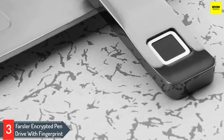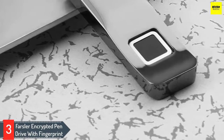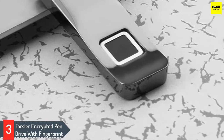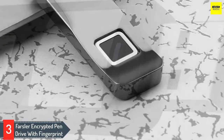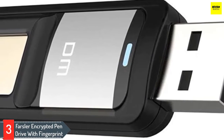Number 3: Farsler Encrypted Pen Drive with Fingerprint. In terms of security and protection, it's hard to beat fingerprint recognition. The Farsler Encrypted Drive features a fingerprint security feature that allows it to secure data quickly. It has a versatile capacity range, which makes it an appealing product for most users. In terms of speed, it has the USB 3.0 standard, so it's incredibly fast.